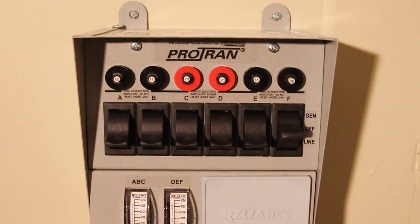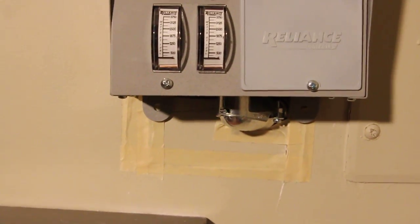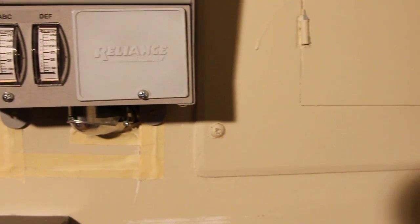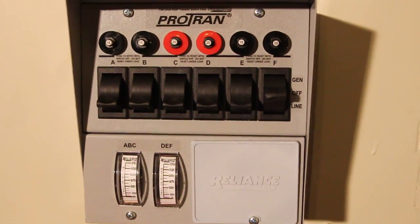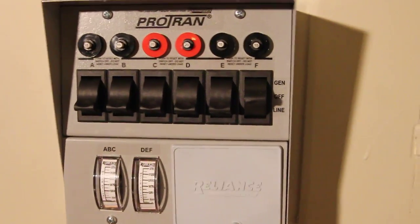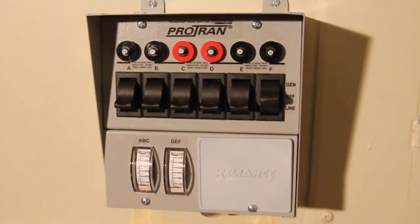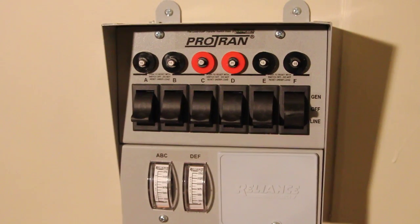The way this works is you have several circuits here. You wire these up to your power box using wires that run into the wall and into the power box underneath. It's kind of a man-in-the-middle setup. When you flip these switches between 'line,' 'off,' and 'gen': line is the actual power from the street, off is completely disconnected, and gen is for the generator side.